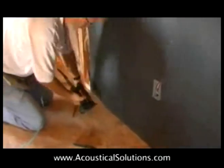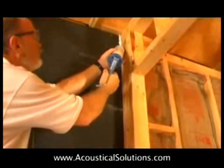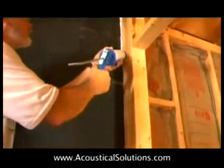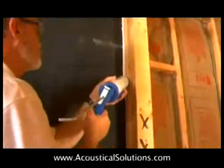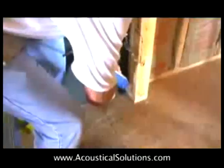After the edges of the barrier have been tightly trimmed, apply acoustical caulk around the edges. Remember, attention to detail, sealing everything as tightly as possible, and using enough mass are the most important aspects of this project.